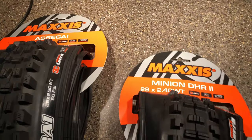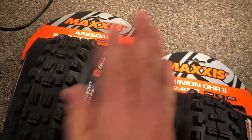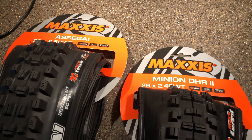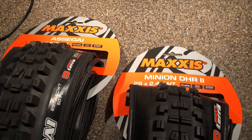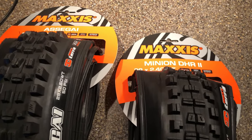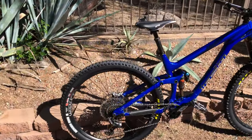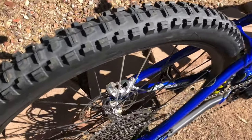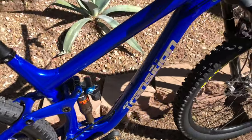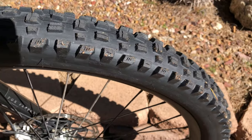These tires are going to go on a set of i9 Enduro 305 rims, so the rims are wide enough for these and I'm hoping I get a nice grip on them. I'll go ahead and put these out in the garage, get my bike prepped, and we'll get to putting these on. The great thing about Maxxis tires on those Enduro 305 rims is I can seat these with Stan's and a floor pump, no problem. Here are those tires mounted on the Smuggler — DHR2 brand new, never ridden.